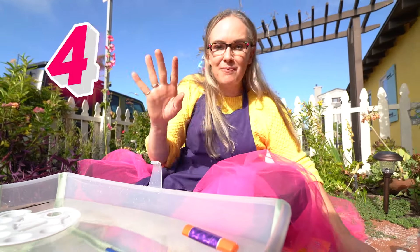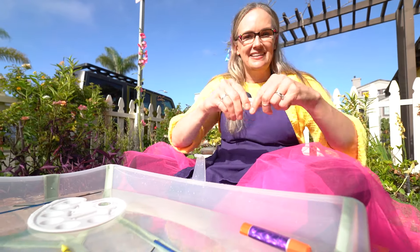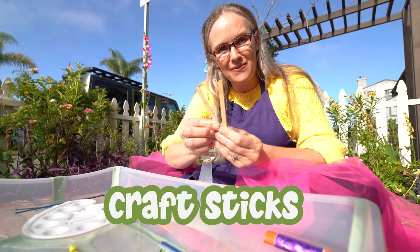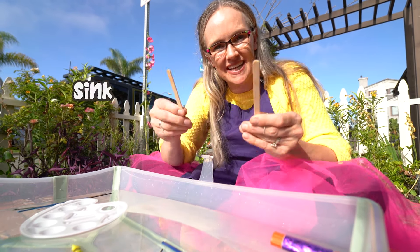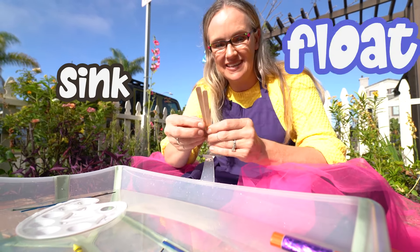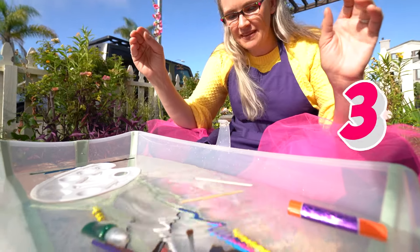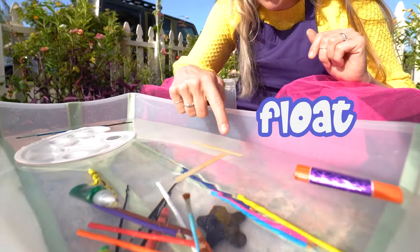We have four more craft supplies. Take a look at these — these are craft sticks. These are made out of wood. Now, do you think these will sink or do you think these will float? One, two, three. Oh, they float! Look at that.